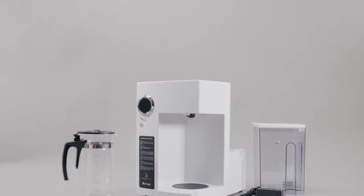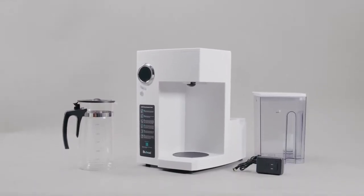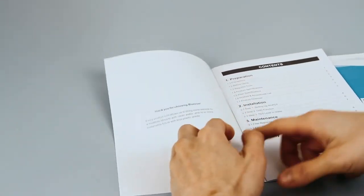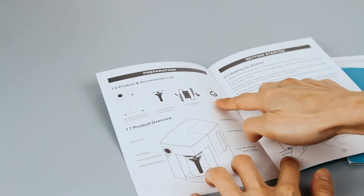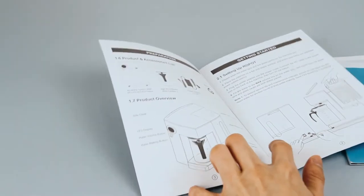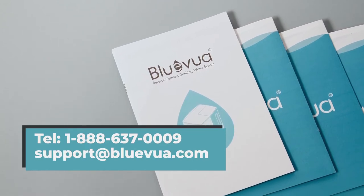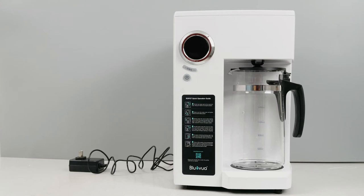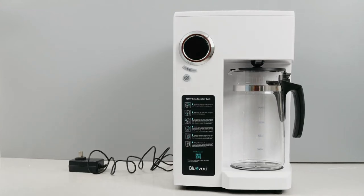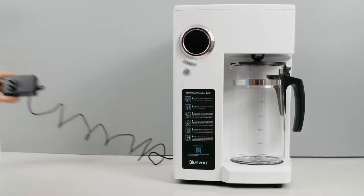We will show you the setup of your new Ro-Pot Reverse Osmosis Drinking Water System. The product includes a reverse osmosis unit with water tank, a glass carafe, and a power adapter. If you have any questions about the setup or the product you received, please feel free to reach out to us. As a portable purifying device, the Ro-Pot system does not require any installation and can simply be placed anywhere near a power outlet.